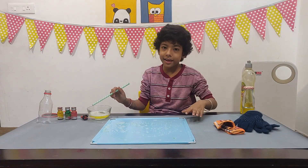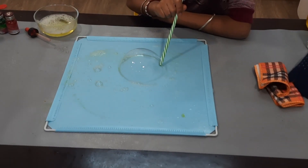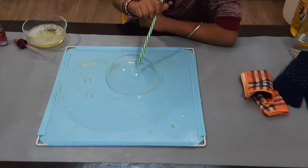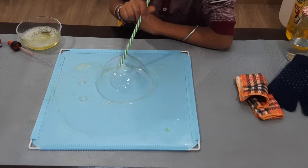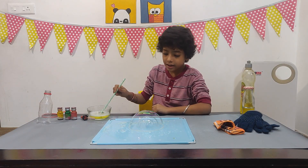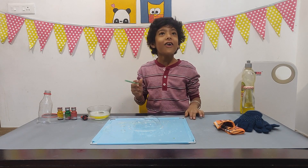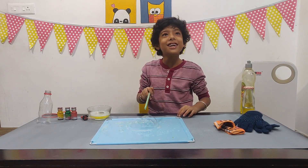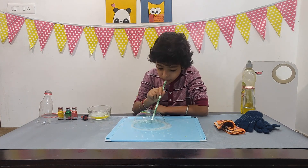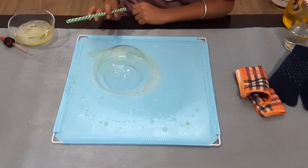Now I will make three bubbles — see, like this. Now I will make one inside this. It seems like this is a two-headed ladybug. Can you see? I have made three bubbles inside bubbles.